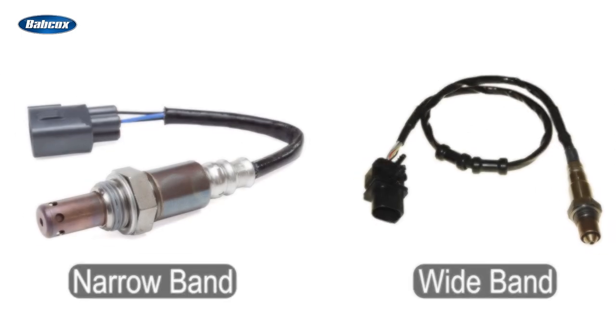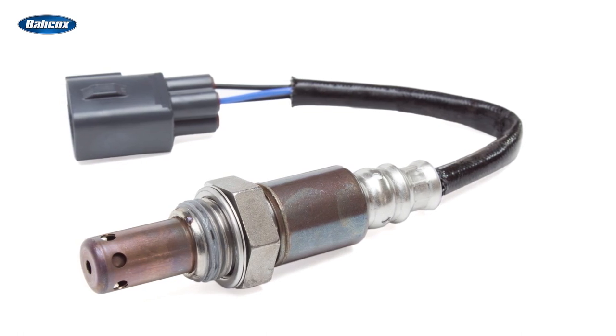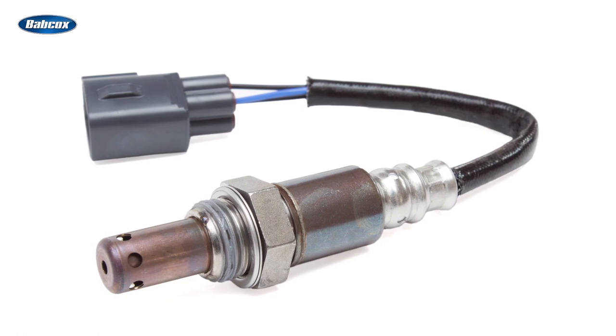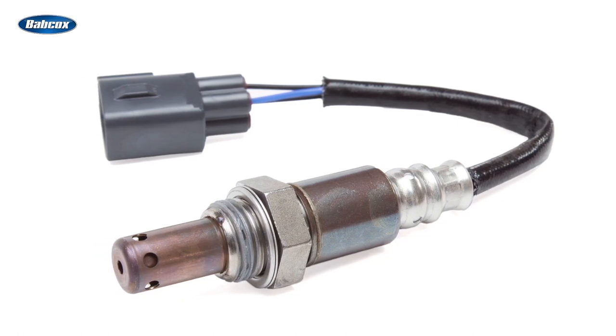Narrowband oxygen sensors react with the oxygen molecules in the exhaust. If the gas mixture is rich, the oxygen content will be low and the sensor will send a rich signal to the engine management system, which will decrease the amount of fuel added to the cylinder.